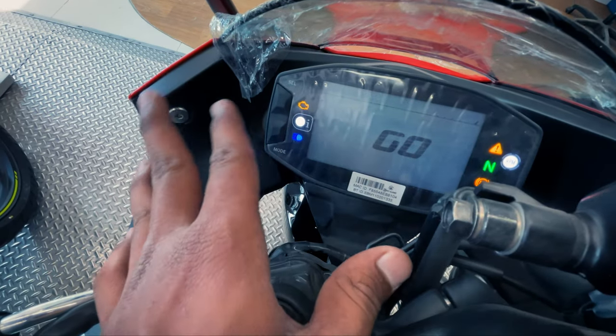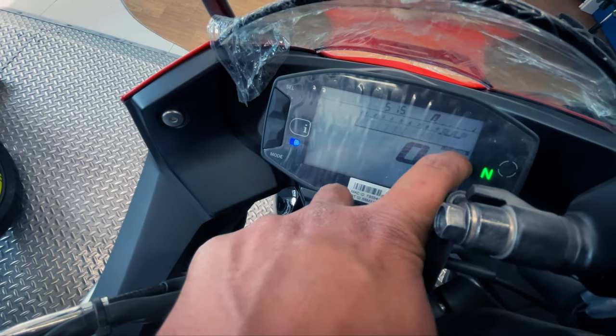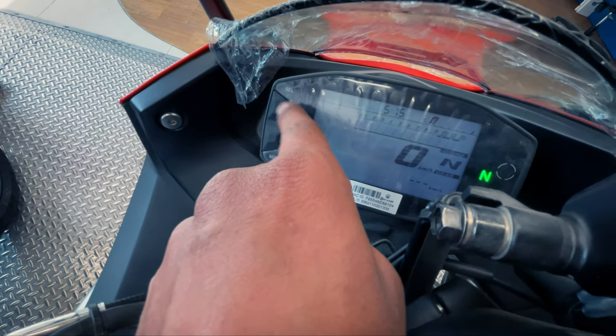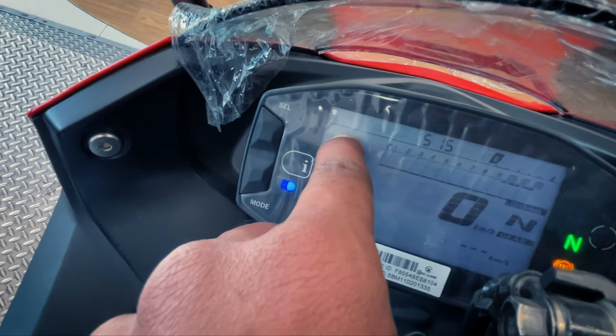There are a few meters here which serve as a speedometer, gear shift indicator, tachometer, and clock. On either side you can see messages and call alerts.